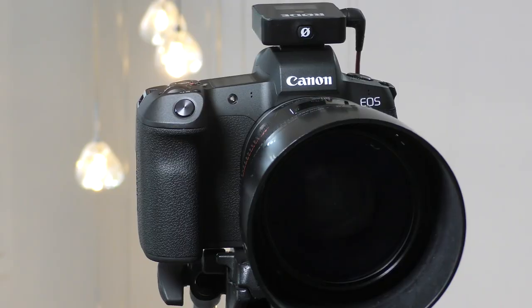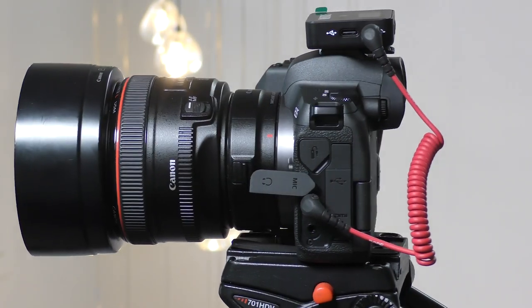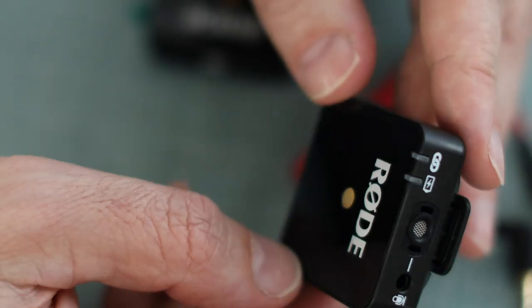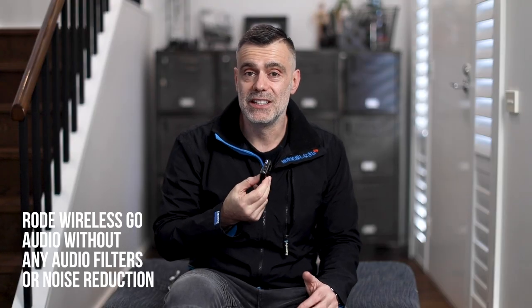I've got it sitting on top of the hot shoe of my Canon EOS R. It's situated about one and a half meters away and I'm recording directly into the built-in microphone of the Rode Wireless Go, which is fantastic. You can actually plug a lapel microphone into it as well.